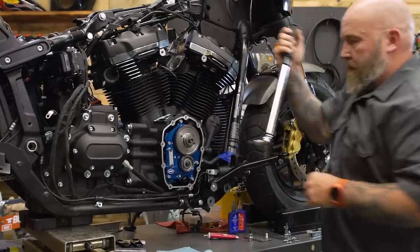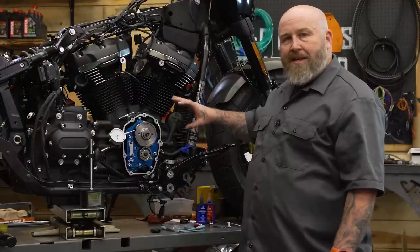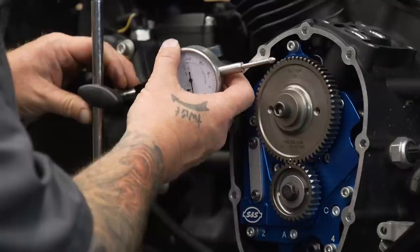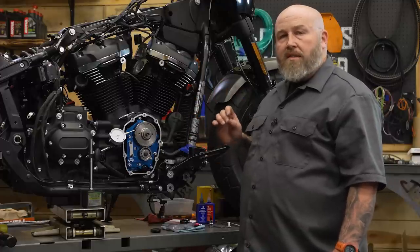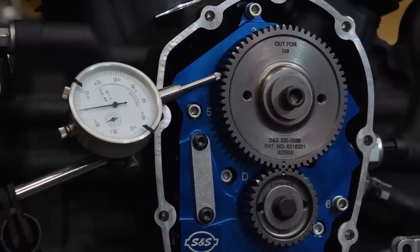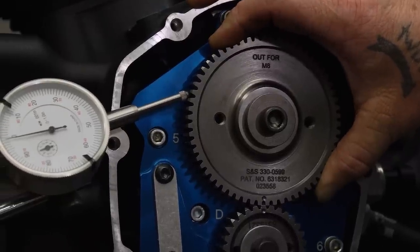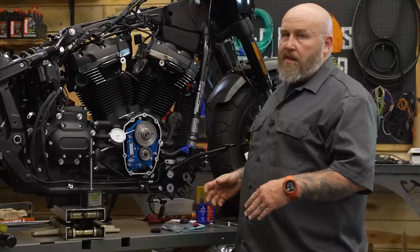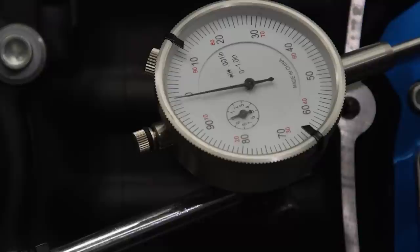Now we need to check our gears for proper backlash — basically the amount of play between them. Use a dial indicator, zero it out, and you want the reading to be anywhere from 0.002 to 0.005 inches. If it's tighter than that, you'll need a smaller or bigger pinion gear. Check this in four spots. S&S has a pretty good manufacturing process and things are normally right on spec.